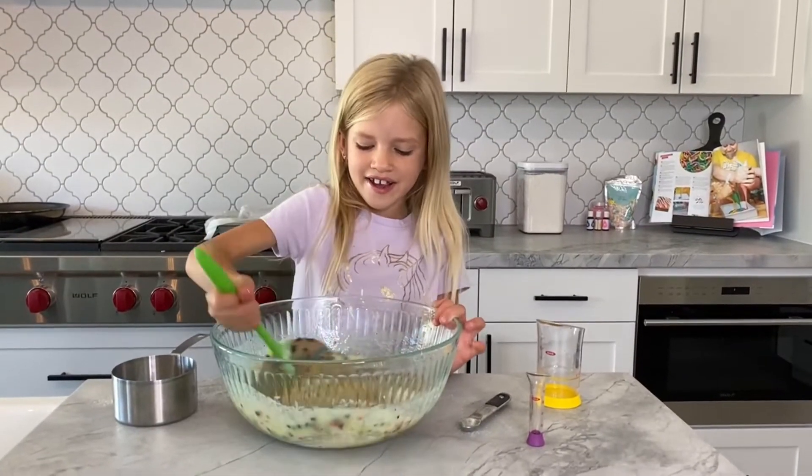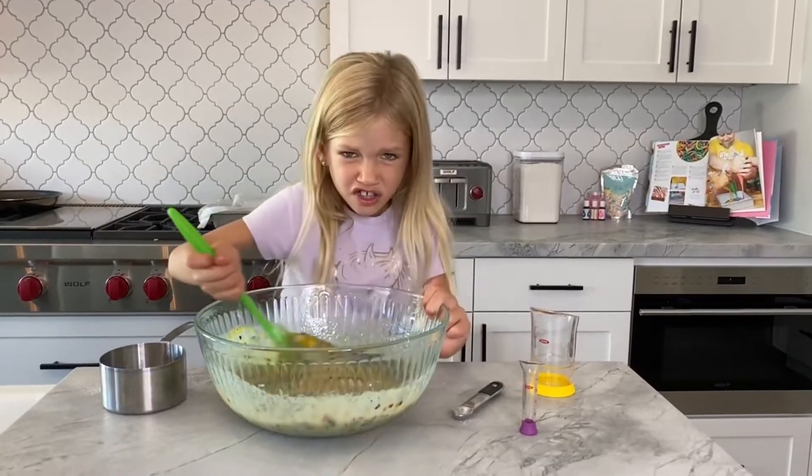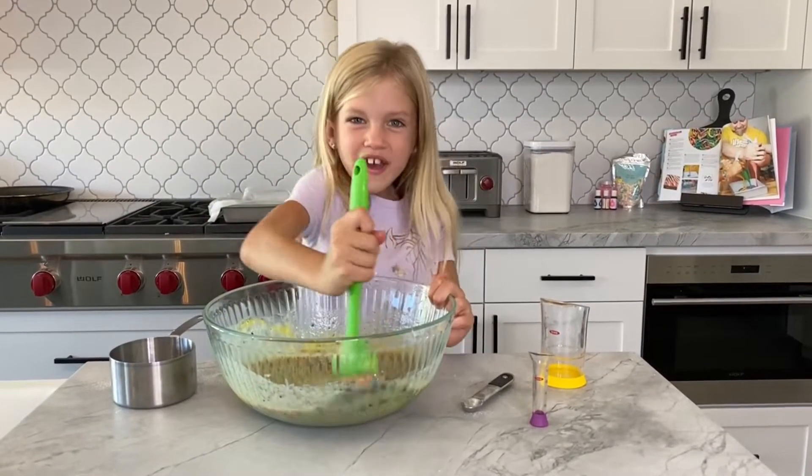Now we add our egg and we're stirring it up. Let's mix it — let's get good now. This is going to be so good.